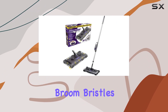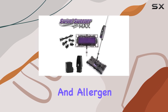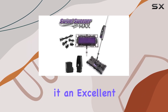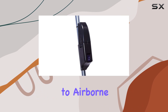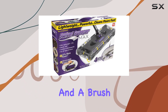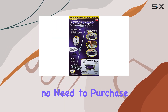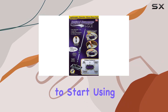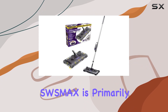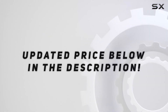The inclusion of a foam filter adds another layer of dust and allergen capture, making it an excellent option for those sensitive to airborne particles. The package includes a battery and a brush, so you're all set from the moment you unpack the box — no need to purchase additional accessories. Check out the video description for the updated price.